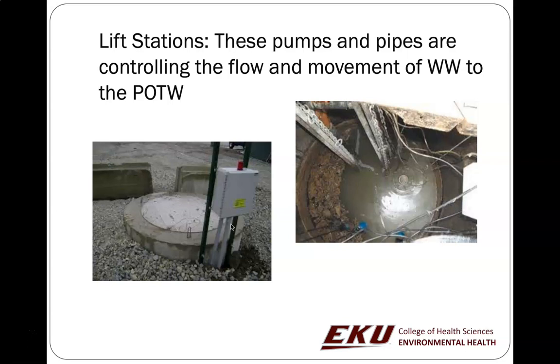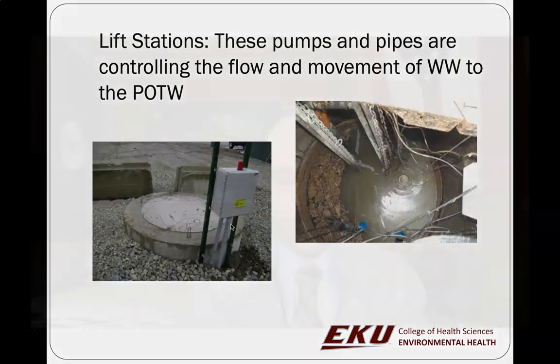There are videos on Blackboard that describe how wastewater gets from the community to the wastewater plant. In some cases, the wastewater has to go up hills and then gravity-feed downhill. It flows downhill to an underground storage area that has a pump in it — we call that the lift station. A lift pump then pumps the sewage up to a higher elevation, and then it can go back down by gravity feed to another point. Those are called lift pumps.